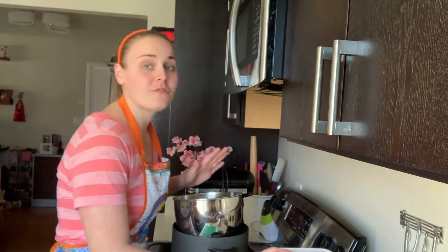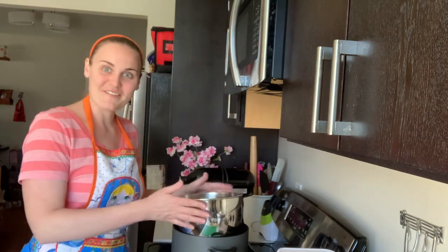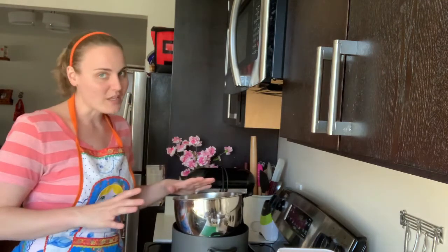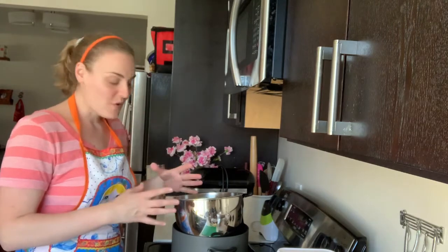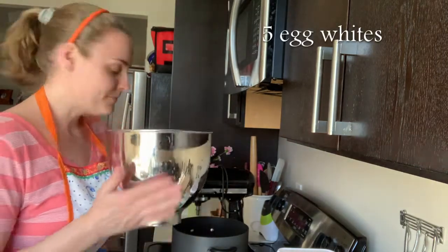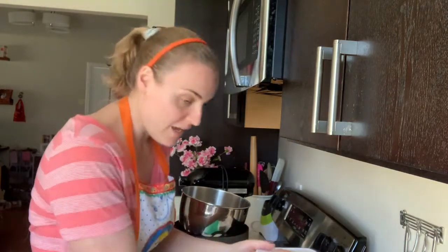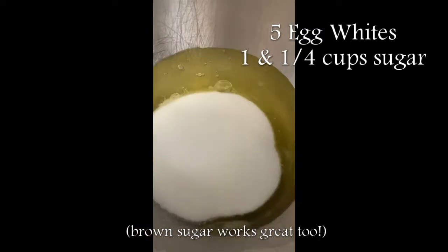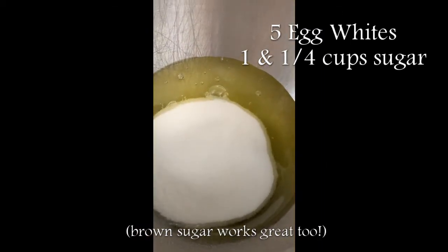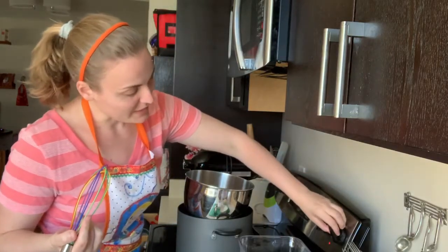I've got a very shoddy double boiler set up here. I don't have a pot anymore that fits my mixer bowl nicely, and the easiest way to do this is to put it directly into your mixer bowl. I've got five egg whites in here already, and this is a pot with water in it. The point is to use the steam to gently heat the egg whites, and what goes into the egg whites is some sugar — one and a quarter cups. Get a whisk ready and put it over medium heat.